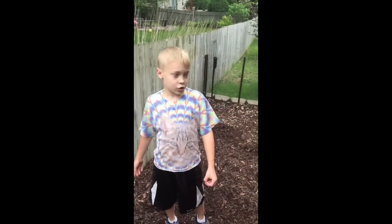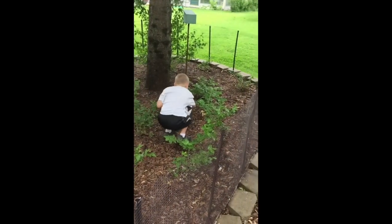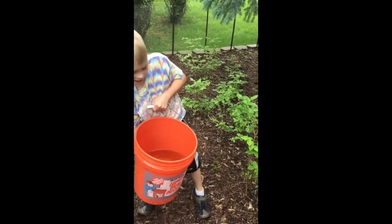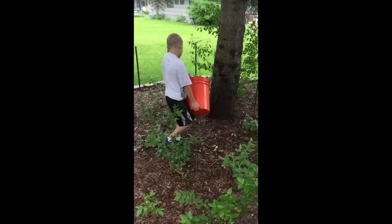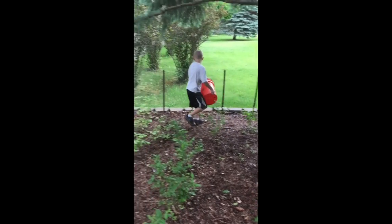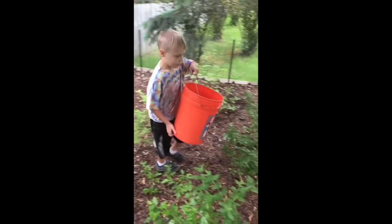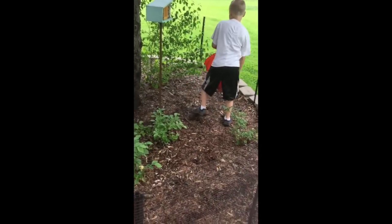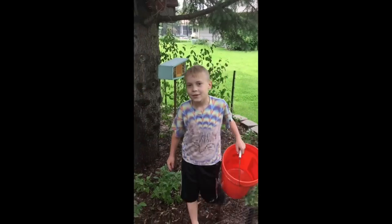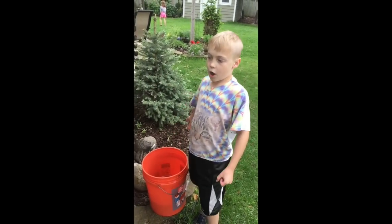I'm in the blueberry patch and I'm going to spread the mushroom spores all over the blueberry patch. There are some mushrooms here but they're not morels — here's a really big one. We're going to put one bucket of the slurry on our mushroom bed.